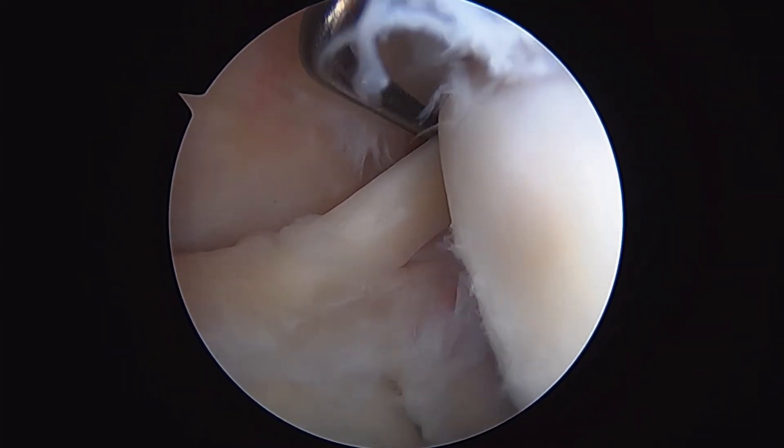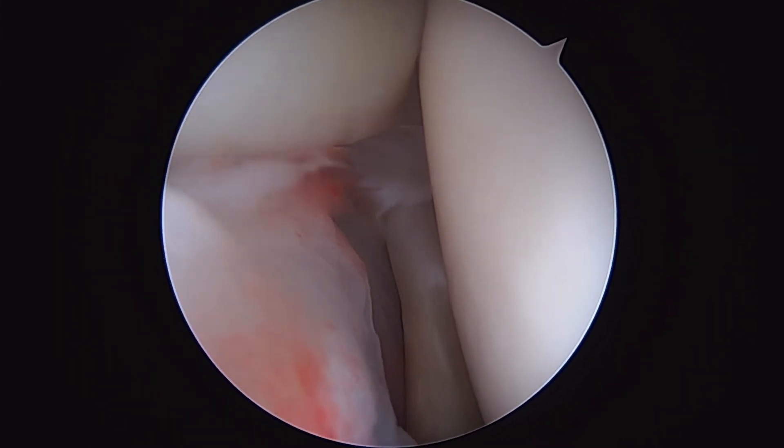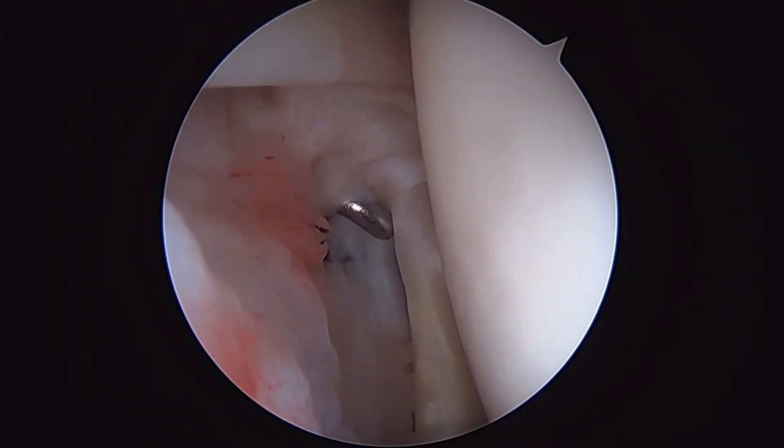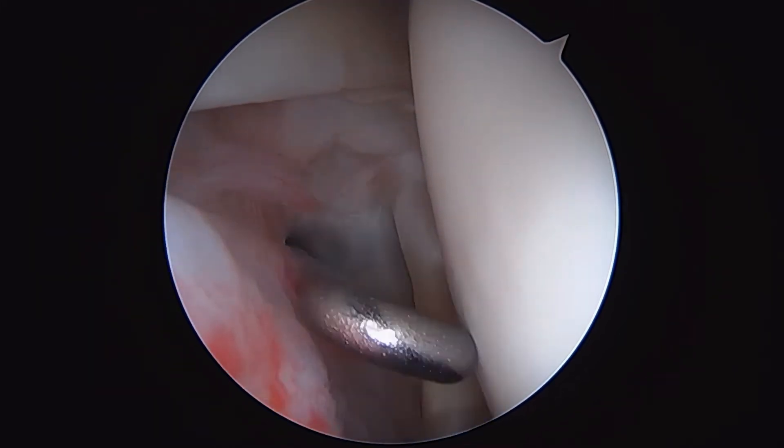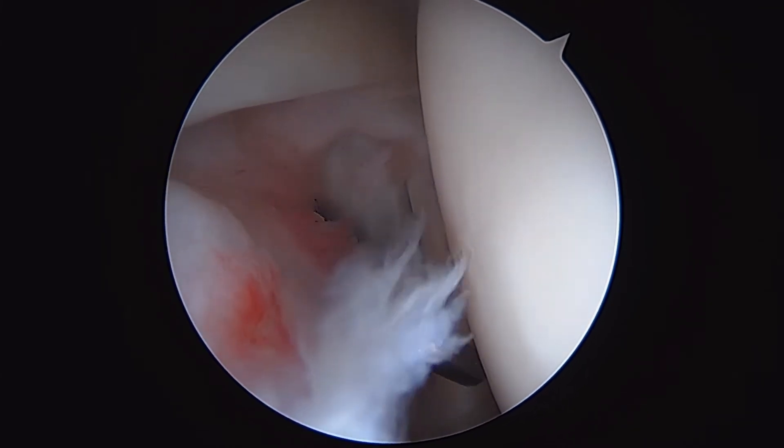If we move our scope through the front of the shoulder, that is the subscapularis tendon right here. And this is the rotator interval through here, sort of below the long-headed biceps and subscapularis.